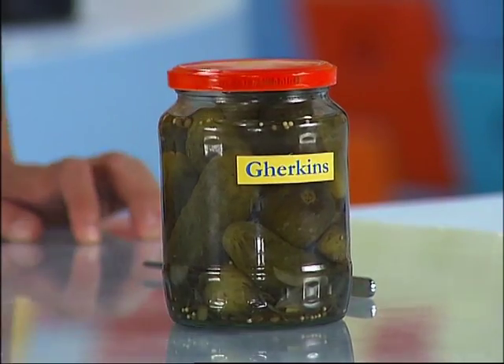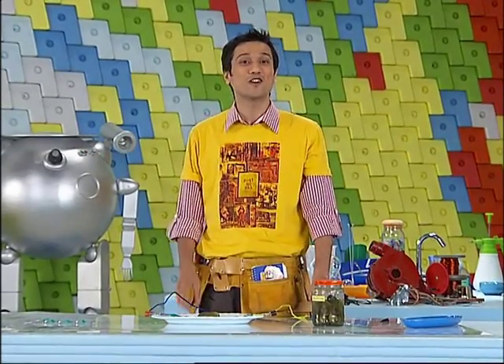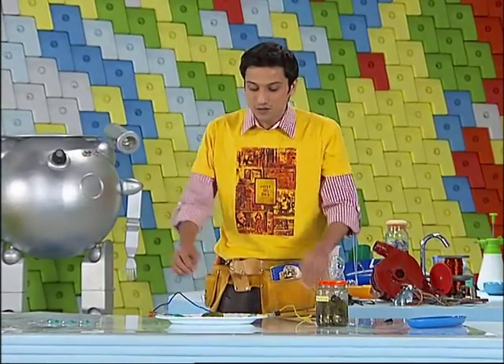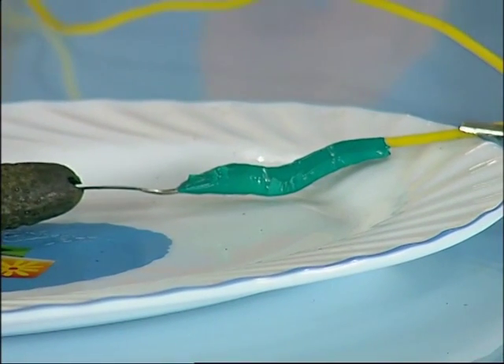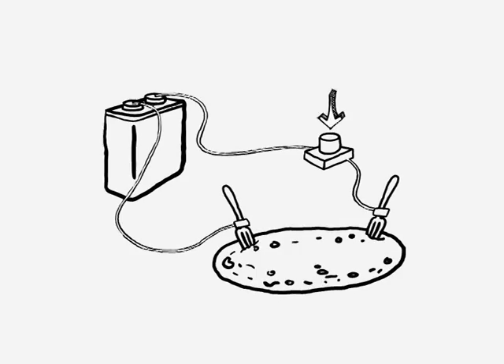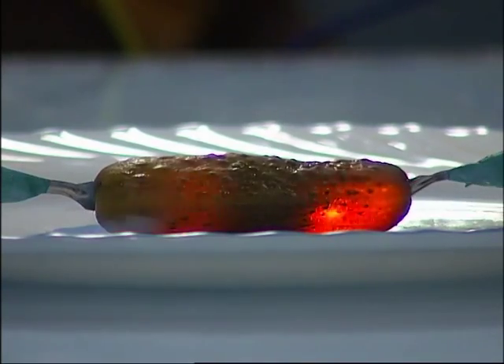I had put the gherkin in salt water solution, and salt water solution is a good conductor of electricity. Then on either side I attached these forks, which are also a good conductor of electricity. The fork conducted the electricity and the salt water solution completed the circuit. This made the gherkin glow like a bulb.